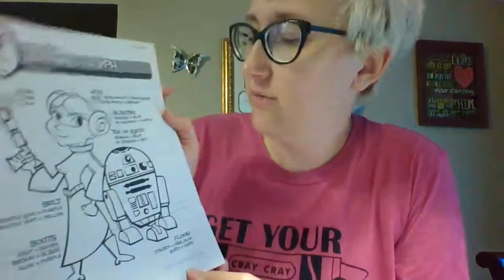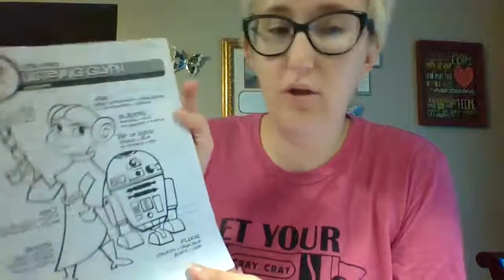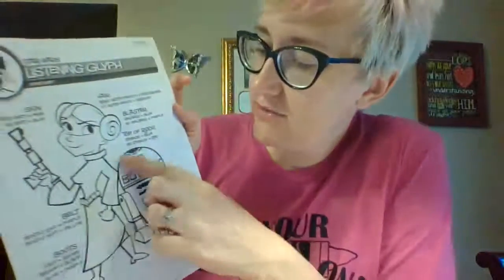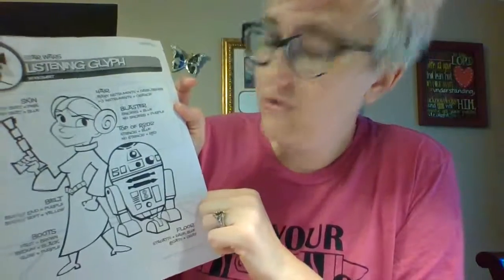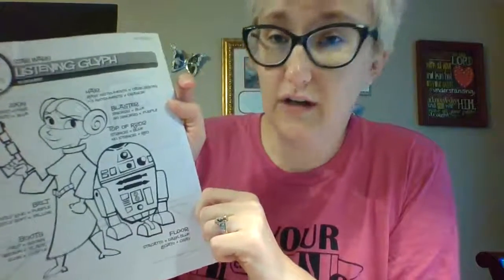The blaster that she's got: if you hear singers, you're going to color it blue; if you don't hear singers, you're going to color the blaster purple. The top of R2D2: if you hear string instruments, you're going to color it blue; if you hear no string instruments, you're going to color the top of R2D2 red.